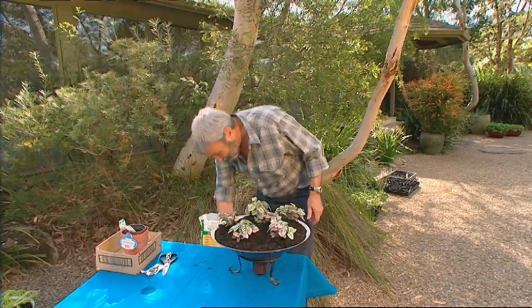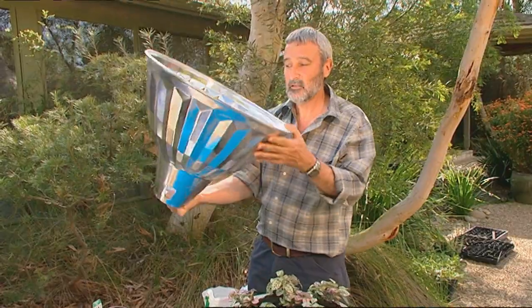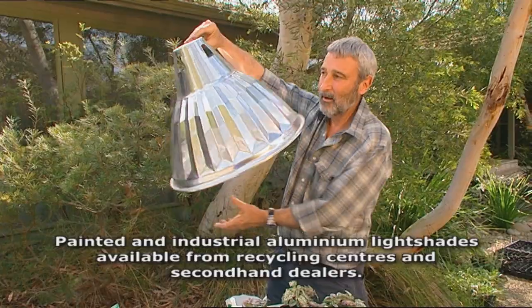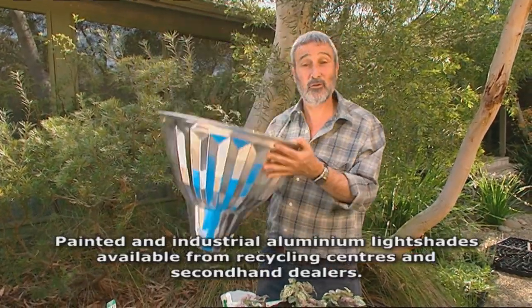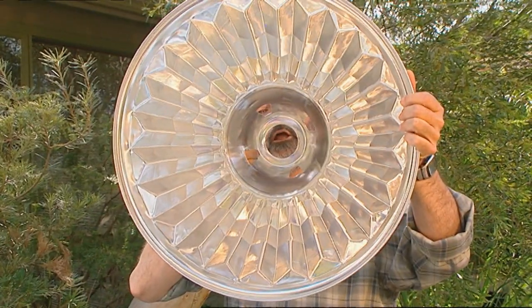Well, what about this one? Notice this is ten dollars - so ten dollars for this. This of course is another light fitting. It's a cheap industrial light fitting that you can buy. And this one too, turned up this way, will be really, really good.